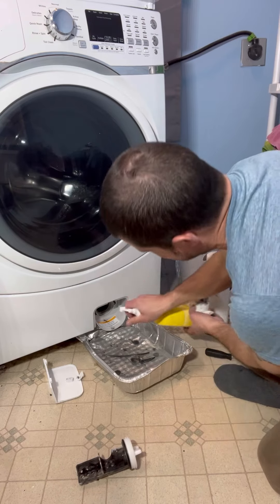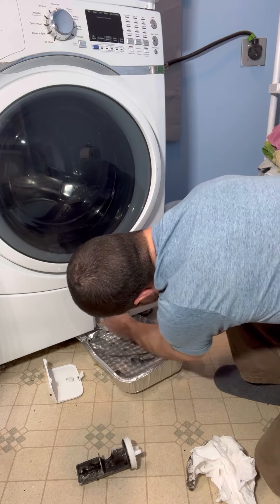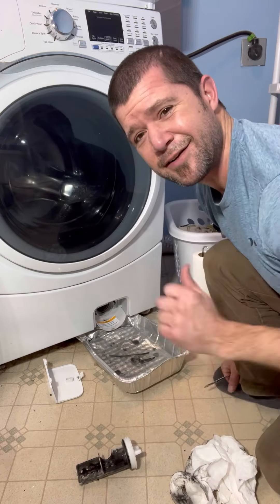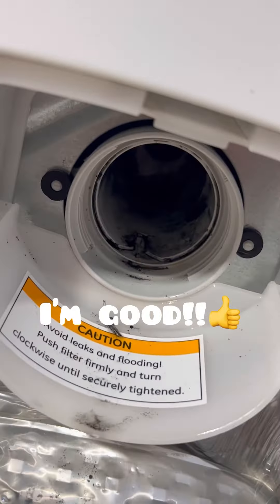A little bit more. You can even take a screwdriver, push it in there a little bit, clean that out. There we go — got some more gunk out of there. Nice. Let's clean it up. So that's what it looks like inside of there. That's good enough.